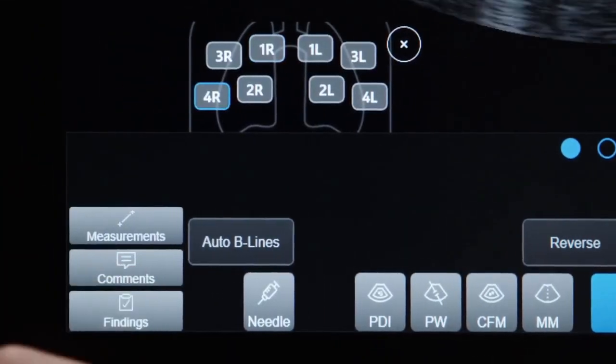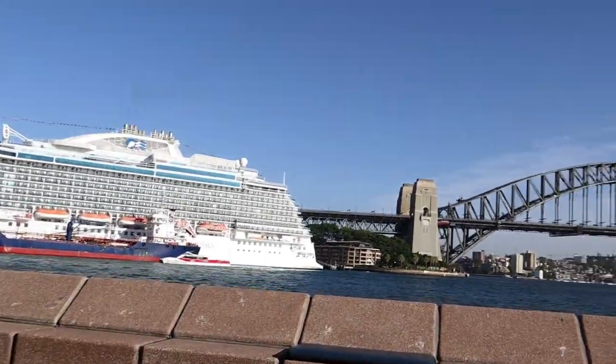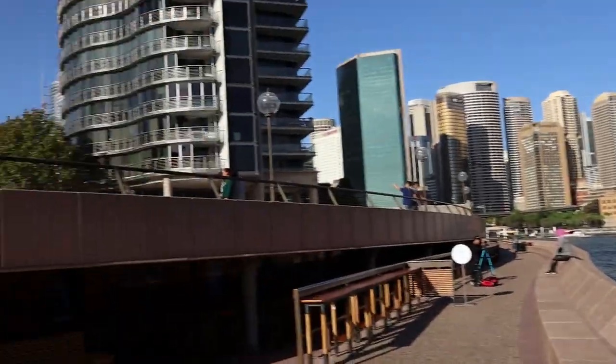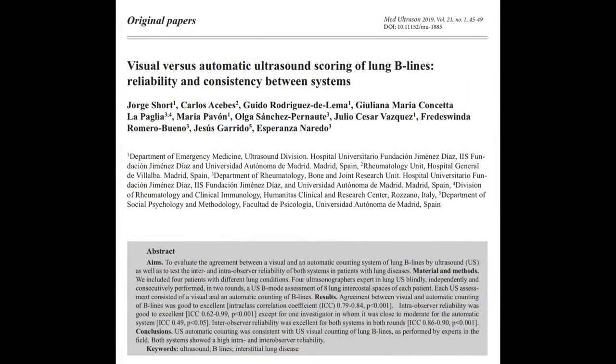The idea that AI exists in some software to auto-count B-lines is part of the reason I'm podcasting outside today — I'm in Sydney, Australia at SMAC. One of the companies that has auto-B-line calculators built in is the GE Venue. GE actually helped sponsor my trip to Sydney. A recent publication compared the AI on the GE Venue to an expert reviewer and found great correlation — definitely an option if you need help counting B-lines.